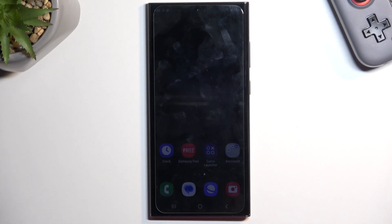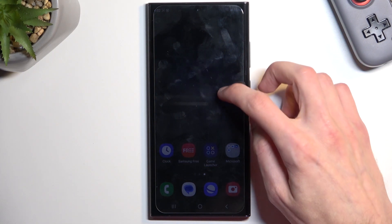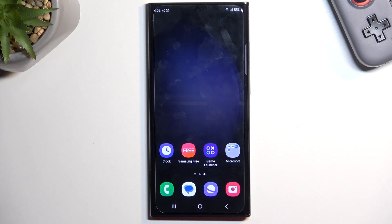Welcome. I'm Philomise and this is the Galaxy S23 Ultra. Today I will show you how we can enable the power saving mode on this phone.